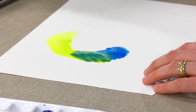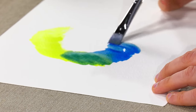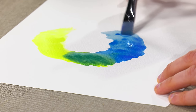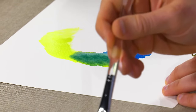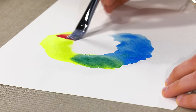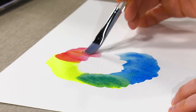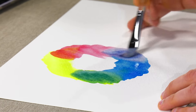Look at that. Look how well and easily it blends. It blends to some beautiful greens and blues all the way into some purples.